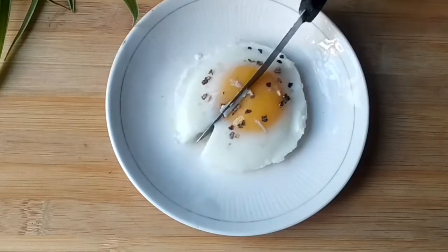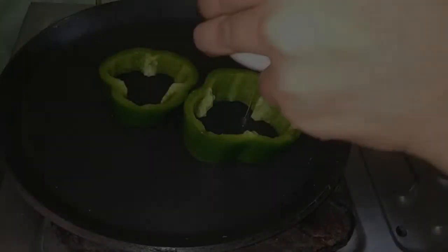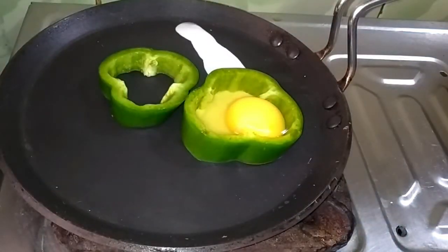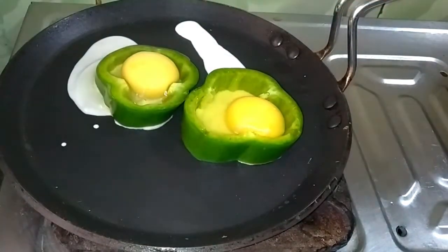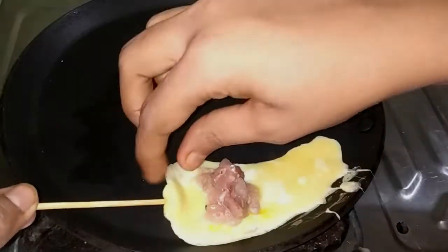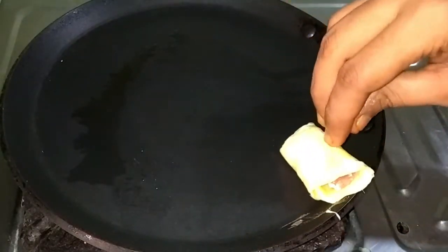Hello friends, welcome to Food Talk. Today I am going to test a few egg hacks by 5 Minute Crafts to see if they are real or fake. Before starting the video, like, share, and don't forget to subscribe to my channel. So let's get started.